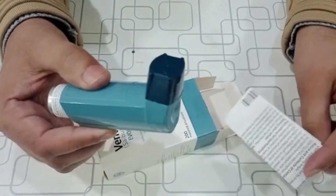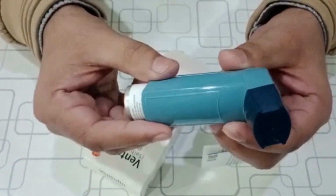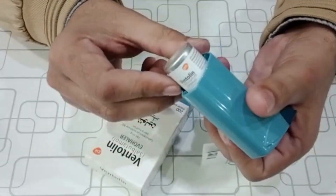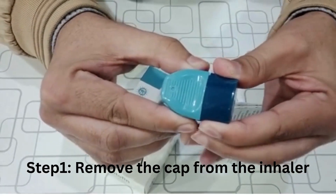For babies and children under 4 years of age, a spacer device is recommended. Now we will show you how to use Ventolin Everhaler. In step 1, remove the plastic cap from the inhaler.